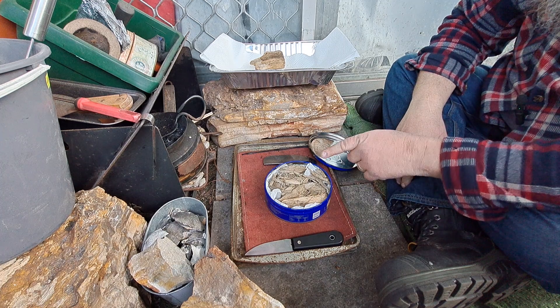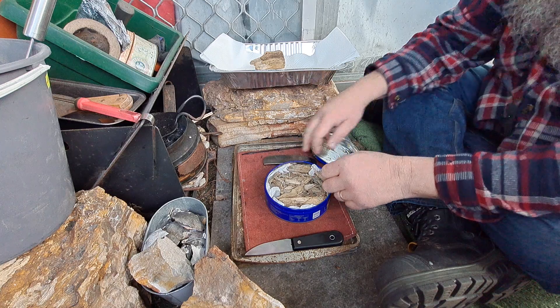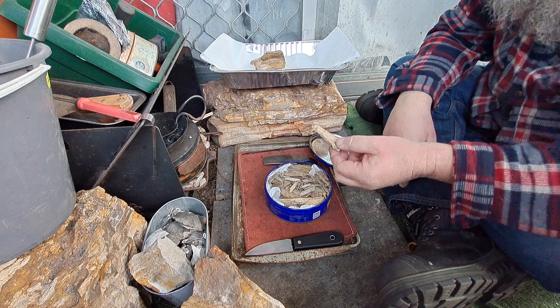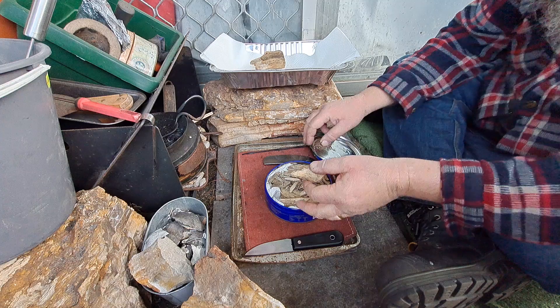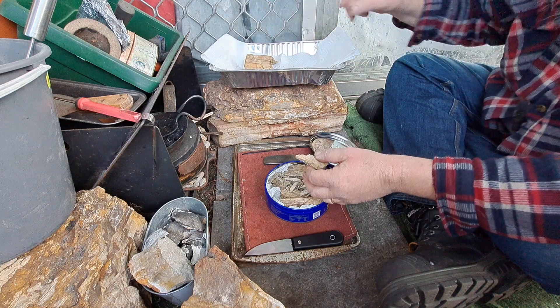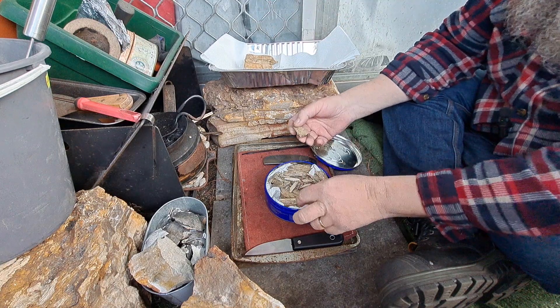Couldn't get it to take a spark. This is the ash lye punk wood. This is in the weakest solution too, so that's all good. That bit is dry, but this one is still a bit wet. This all feels pretty dry.